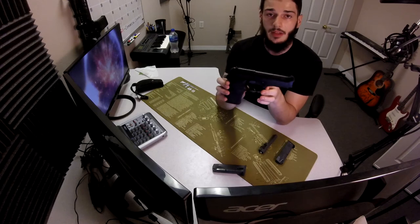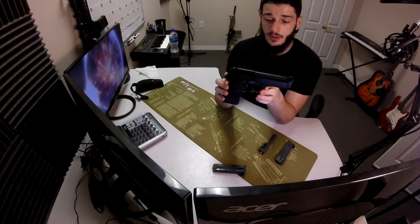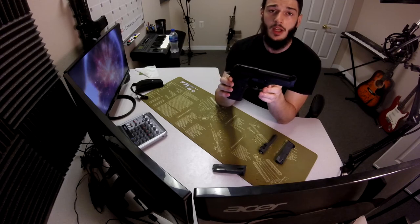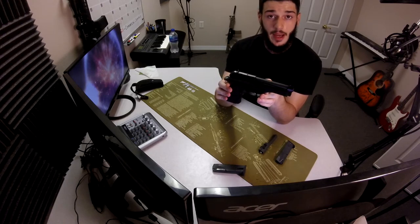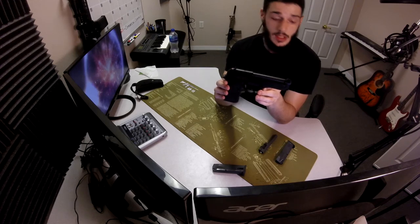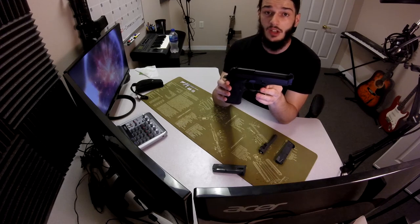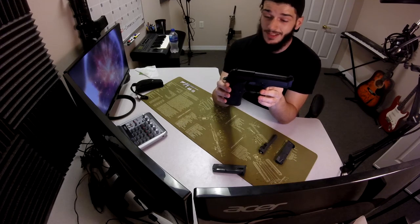The awesome thing about this barrel swap — because a lot of platforms can do this such as Glock or whatever pistols — is it's very smooth and quick. If you've ever field stripped a Beretta then you know it's pretty easy. You need no types of gunsmithing knowledge to do it. And if you're in a zombie apocalypse type situation where you need two calibers and you need to switch barrels very fast, then this is perfect.